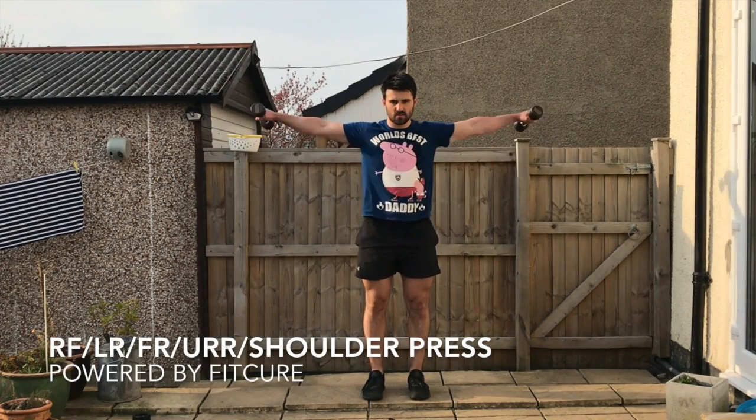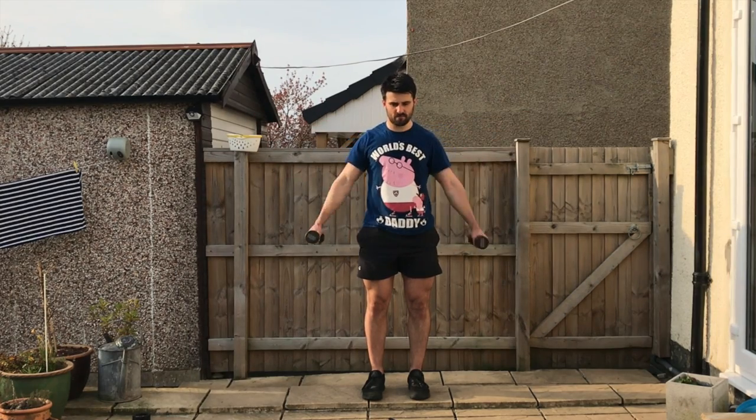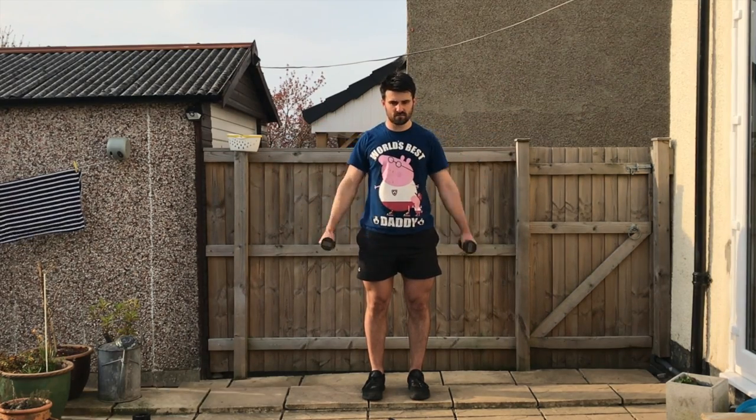Dumbbell shoulder complex. Standing up tall, you've got lateral raises first, knees slightly off lock. Bring the weights out towards the side until they're in line with your shoulder, then lower them back down under control for the prescribed number of repetitions.